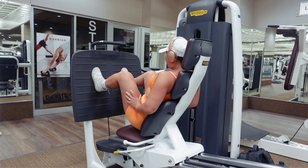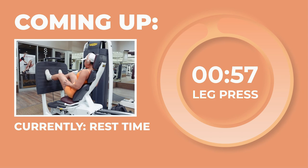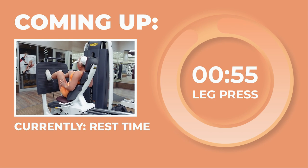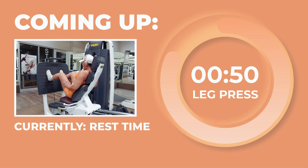You guys are killing it and I love to see it. Take a 60-second rest.